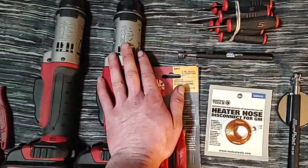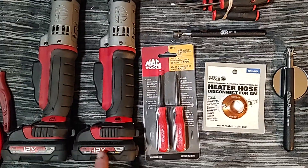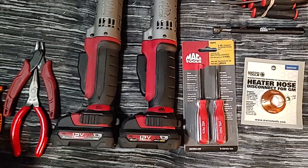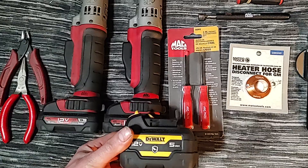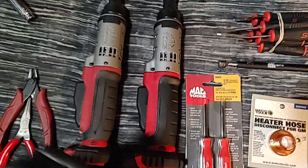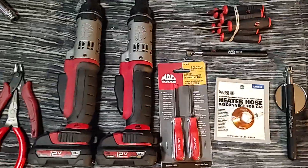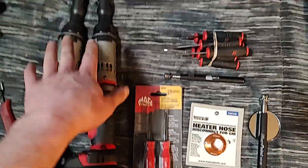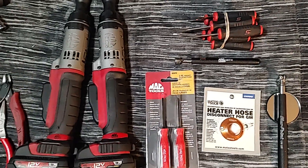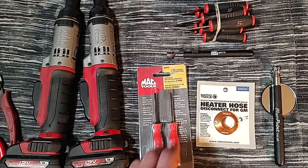I got that great tool from him, traded straight across. I have plenty of these batteries — also have the five amp battery, got two of those. They make these pretty long for extended reach situations. I could talk for days about electric ratchets, but I need to move on to the next items.